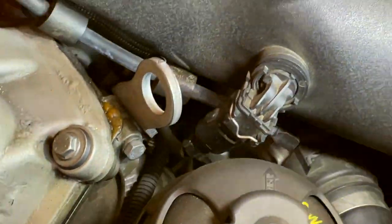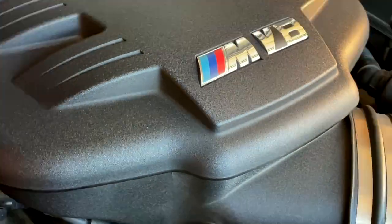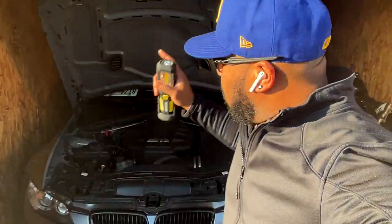So thermostat right here up top, water pump right there where that pulley is - that's what we've got to get to. We will be removing the plenum. As far as all intents and purposes, the thermostat is the culprit.